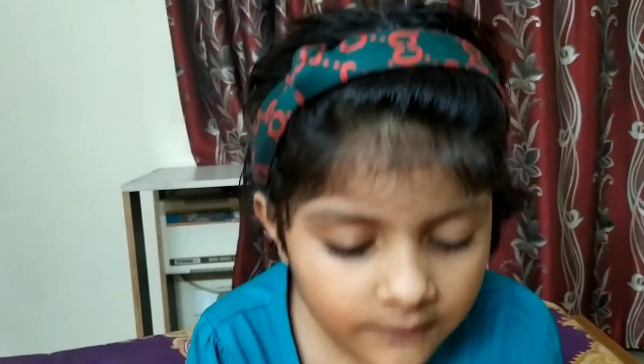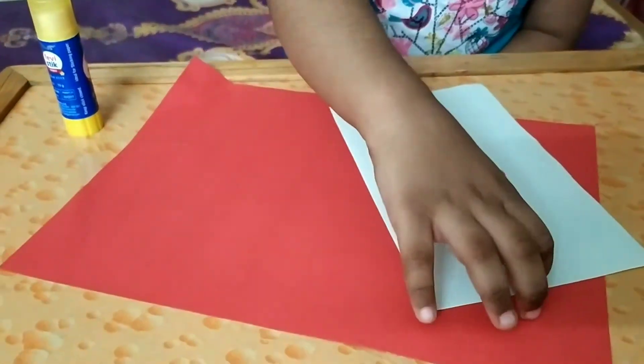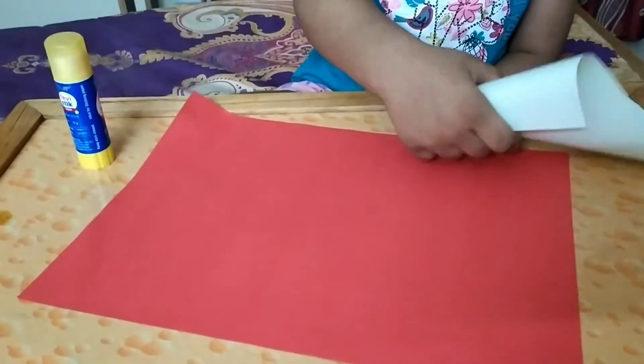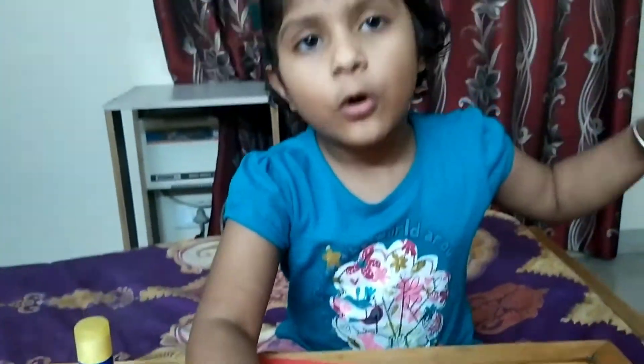Hi, I am Vicky Dewey. Today I am making a Motherfist card. I use glue, I use simple paper, I use flame card. Let's go.